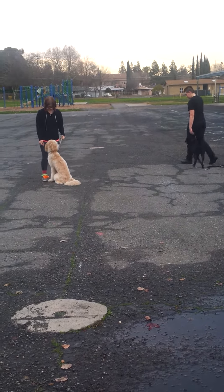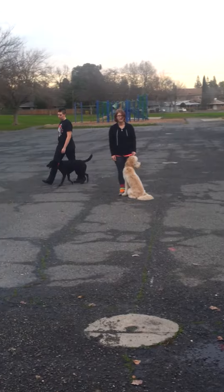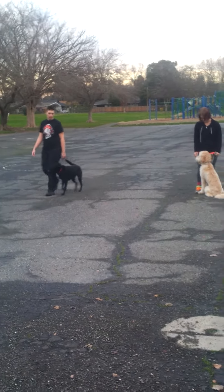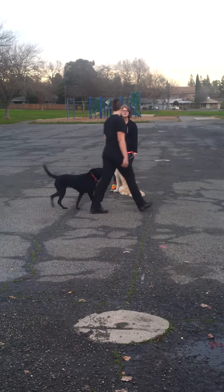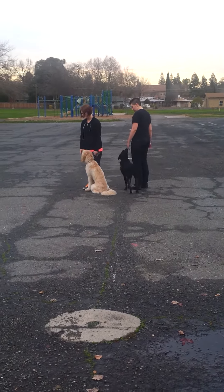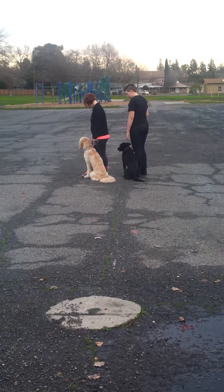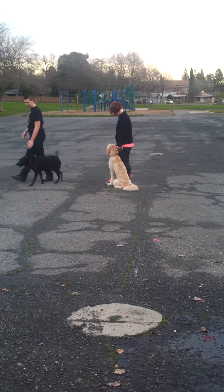Remember what the trainer said, Allie? There's a difference between correcting and disagreeing with what he's doing. You don't need to correct when he does that. You just need to, kind of, eh eh, and then replace him to where he's supposed to be. Because he's not doing something wrong — he's just being startled and unsure of what to do.